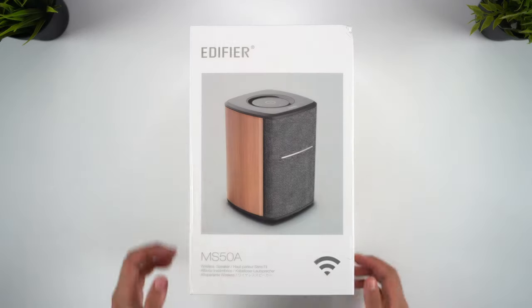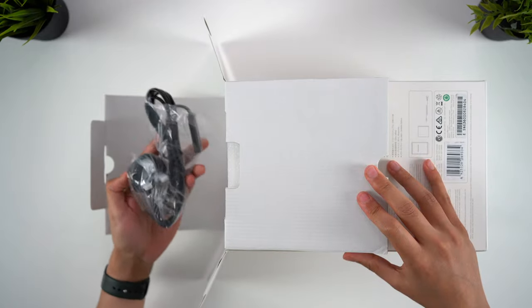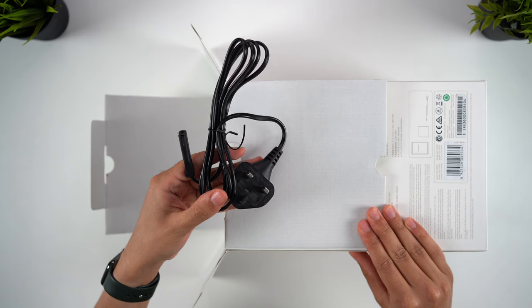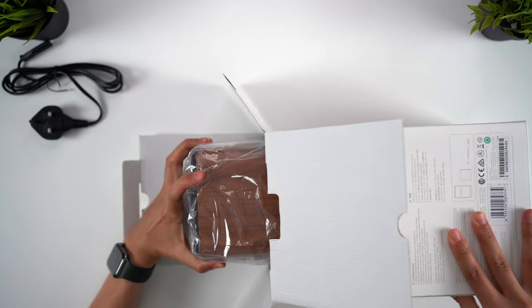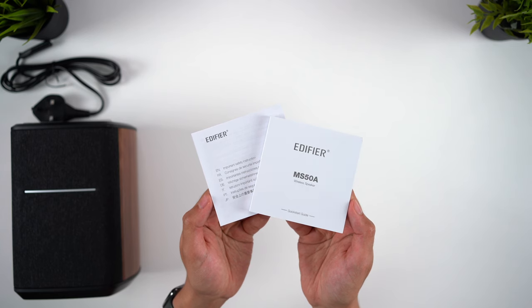Starting with the unboxing, the speakers are nicely presented, and the first accessory we have is the power cable. This is a mains power-supplied speaker only — there's no built-in battery for portable use. We then get the speaker itself, and finally the user manual and the safety info.